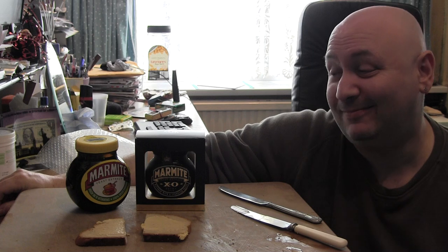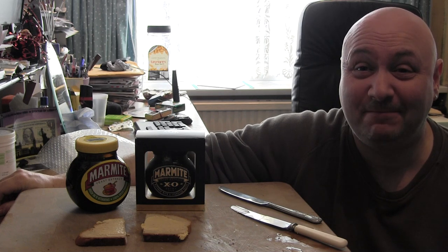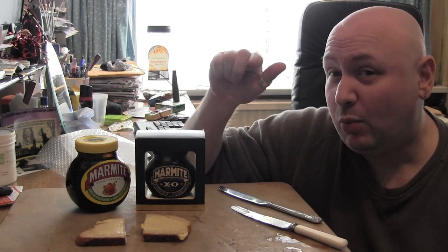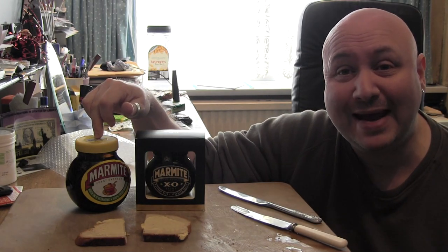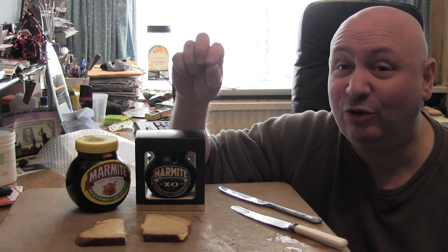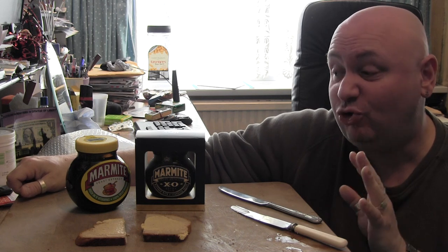Greetings Marmite! God I love it, and if you're watching this you probably love it too. What I have here is traditional Marmite and XO extra old. I'm going to do a taste test — it's the first time that I've actually tried this.